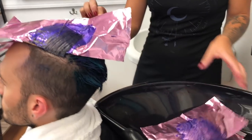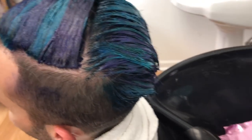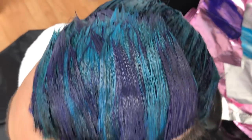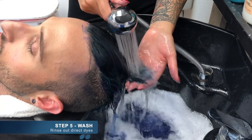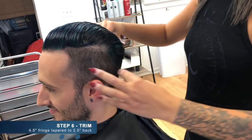After another processing time, it's time to remove all the foils and have a look at how the colors have set. And it's back into the sink to rinse everything out. You can see already, even though the hair is wet and dark, how vivid those colors are.